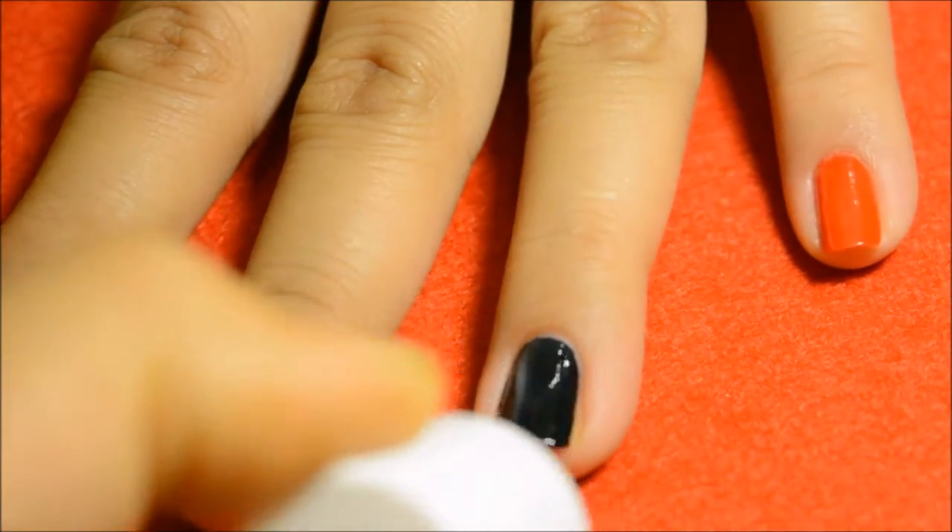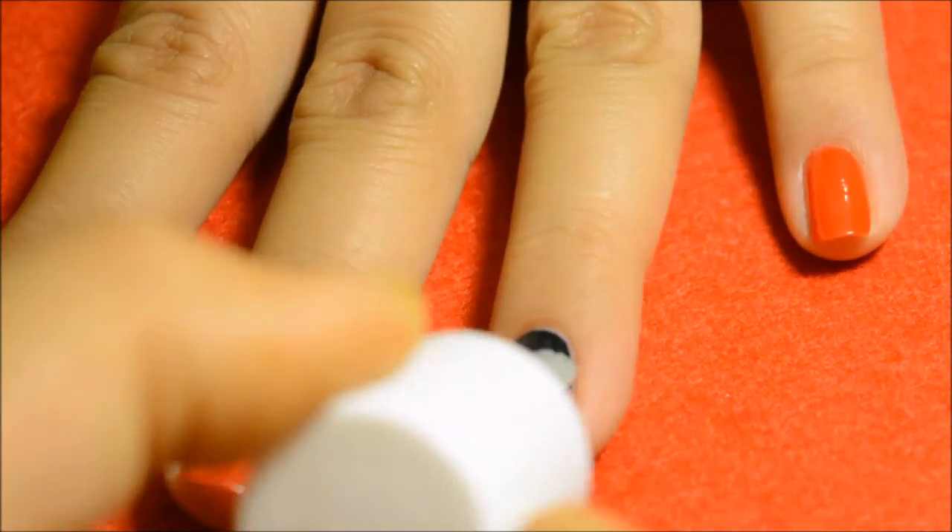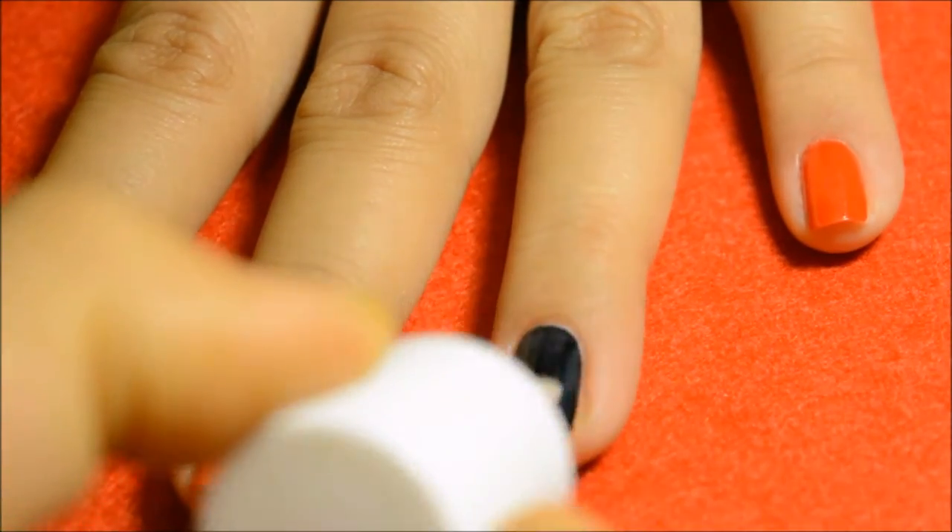The Matte Top Coat has got a little bit of shimmer in it and the drying time is really quick, which is a plus point.